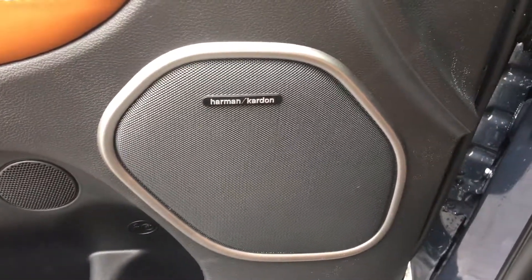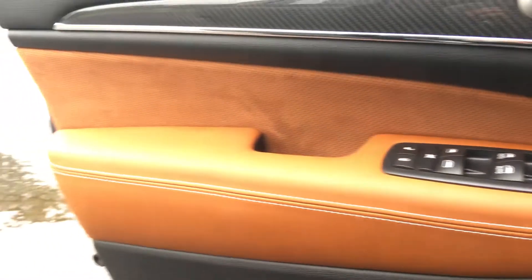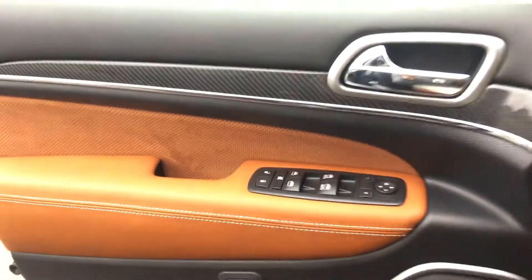There's a 19-speaker Harman Kardon stereo system with beautiful multi-colored accents on the door panels.